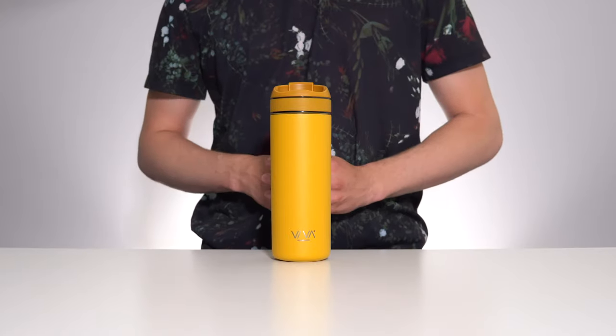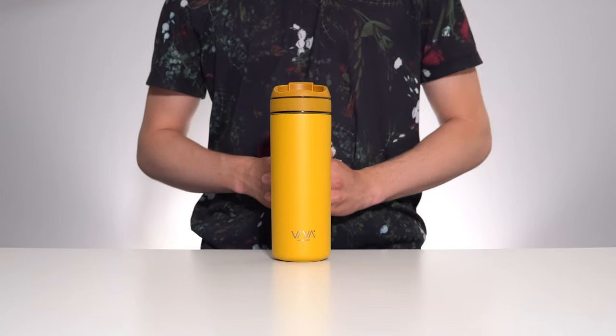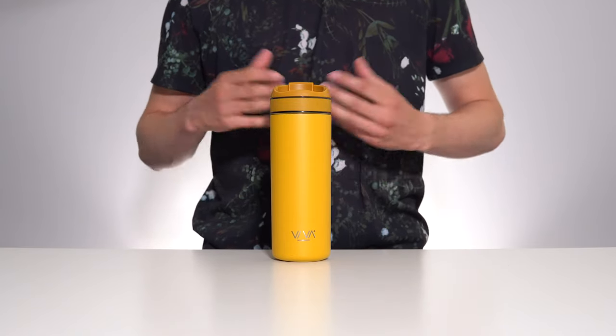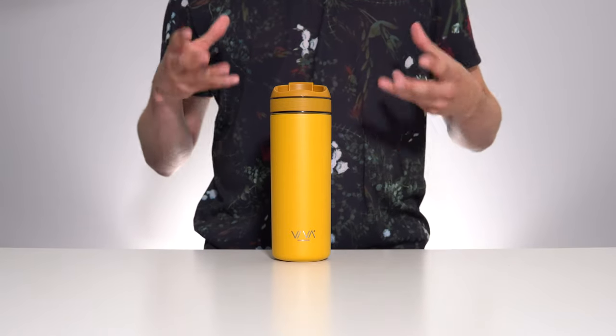The versatility of this thermos was what initially piqued my interest, and in practice all of these brewing methods do work great. But what caught me off guard more than the versatility was the overall fit, finish, and ergonomics of the product.